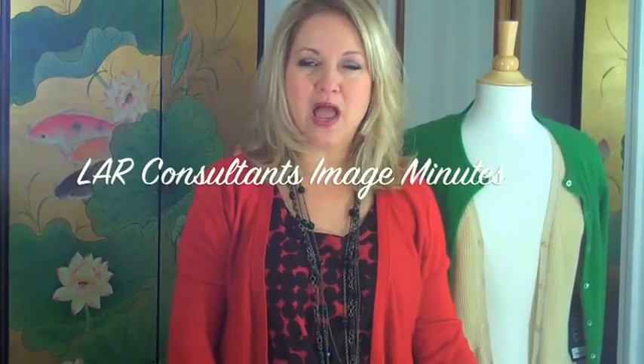Hi, I'm Lori Ann Robinson with LAR Consultants and welcome to LAR Consultants Image Minutes. Today I'm going to share with you two of my all time favorite tools that I can't live without and I keep in my handbag, especially during these months of fall and winter when you're wearing a lot of sweaters.